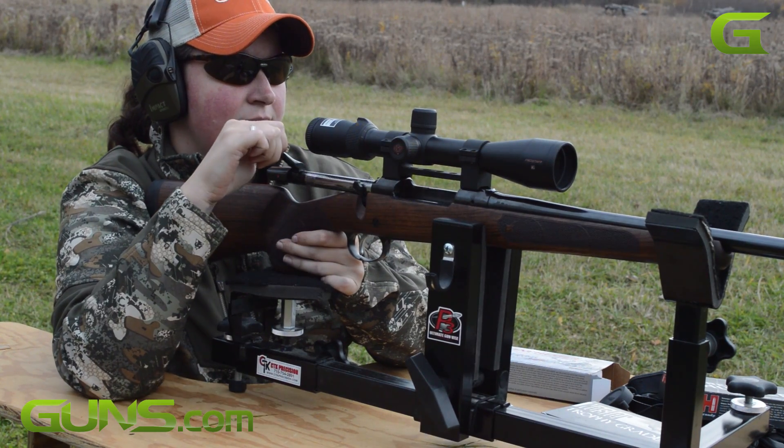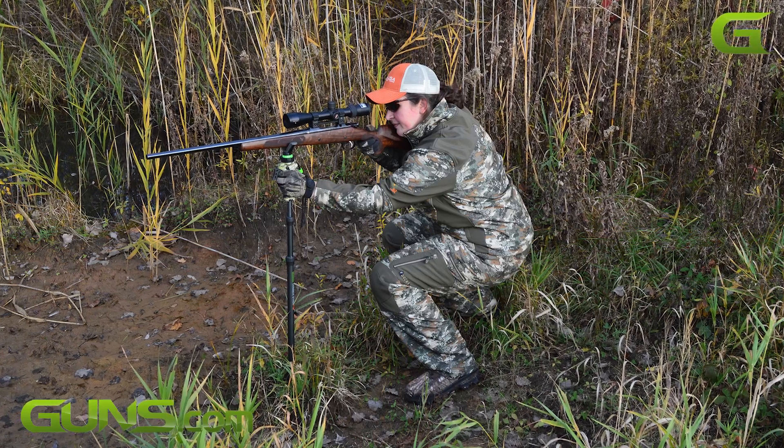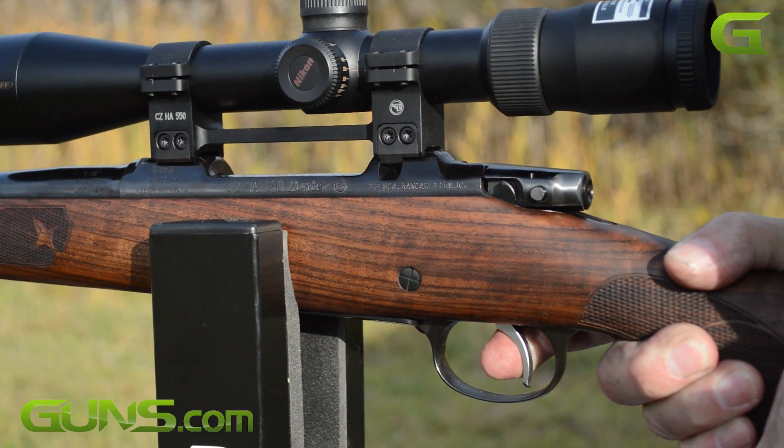We also had the pleasure of taking the rifle hunting, and two deer were taken with single shots. The 300 Win Mag is plenty of power for Whitetail.